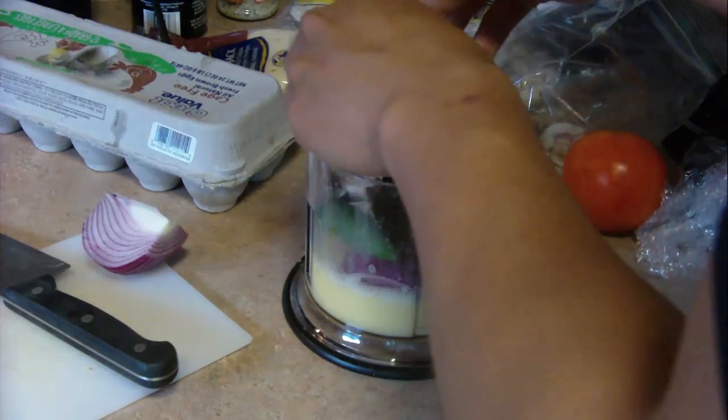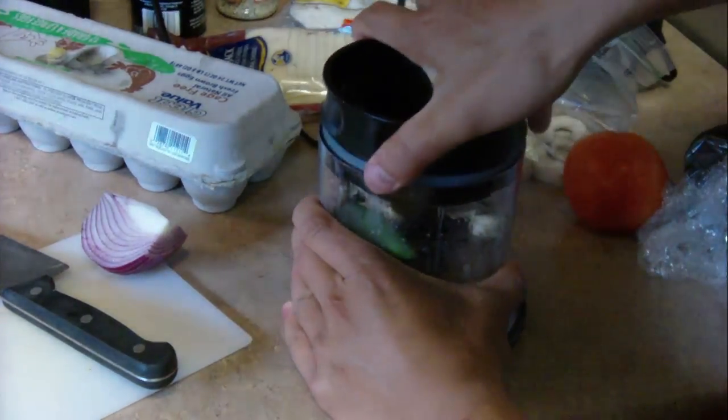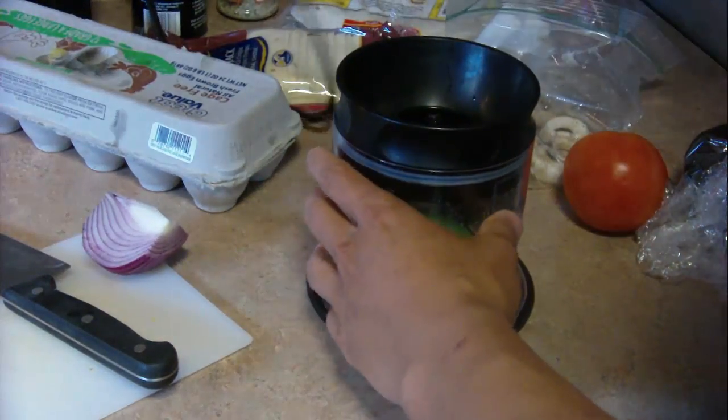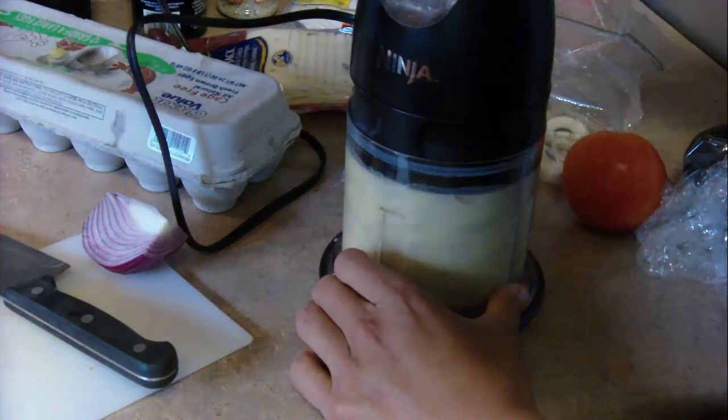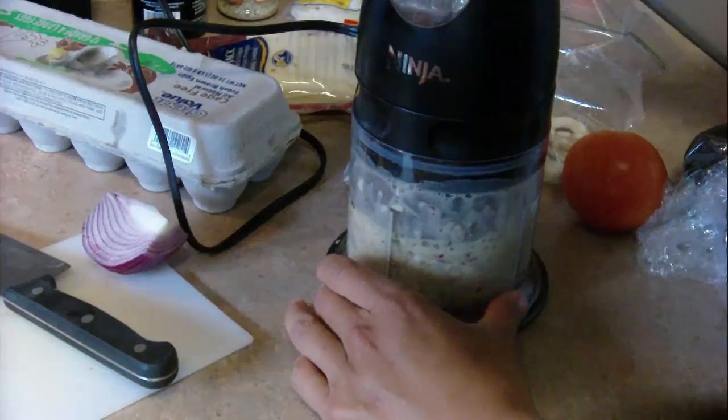Then you want to throw in whatever vegetables you want. I put in about a quarter of an onion, one pepper, and then some mushrooms. Just pulse it a little bit so that they get chopped up but they're not pureed or minced in there.